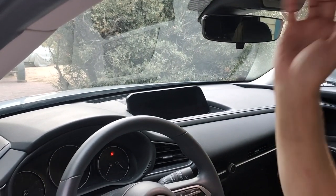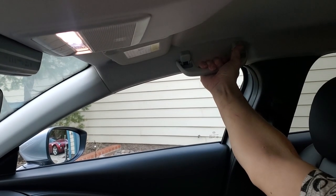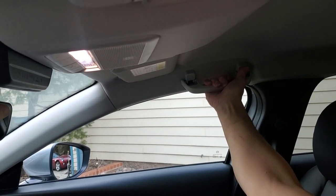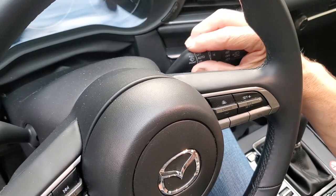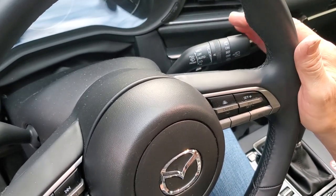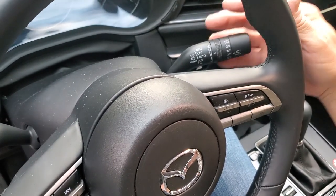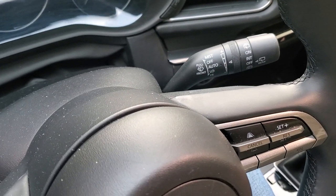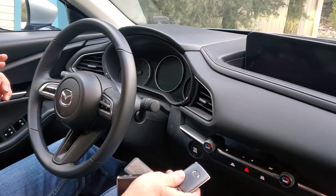The sun visors can also be flipped to the side. At each of the four seating positions, you have a grab handle up on the top ceiling of the car to make it easier to get in and out. On the right-hand stalk of your steering column, you have all your controls for your windshield wipers — both front and rear — with mist, auto, low, high, and intermittent settings. Everything you're used to on a modern vehicle. The car uses a proximity key system.